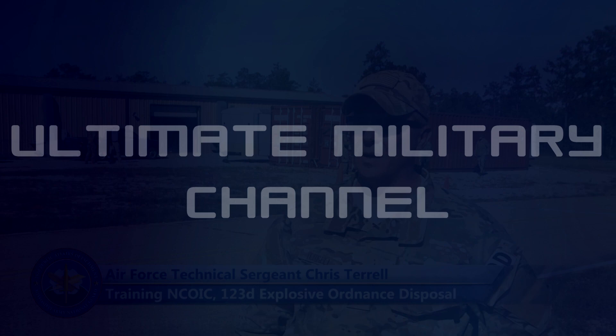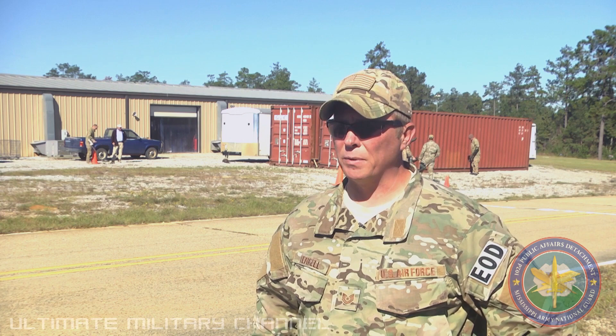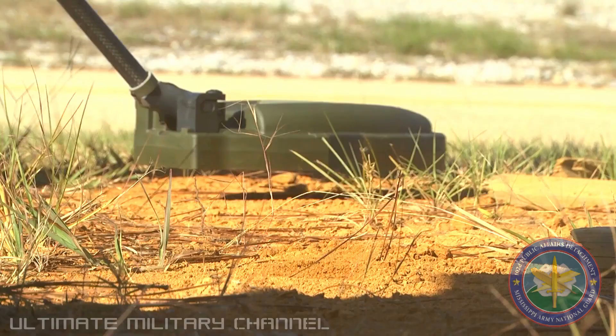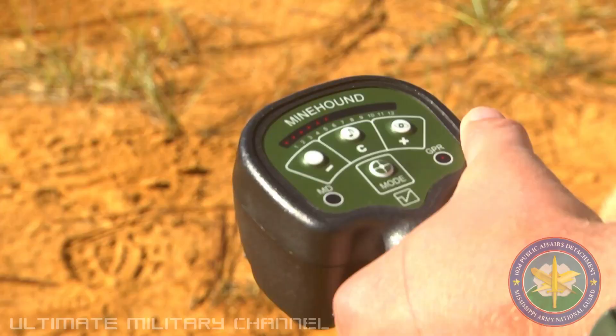Today we have one of our detectors, the Minehound, for our guys to do basically sweeping on a ground penetrating radar — GPR. The detector we have here has got dual-purpose metal detection and GPR, and we're specifically doing the GPR for targets with nothing with any metallic signature.